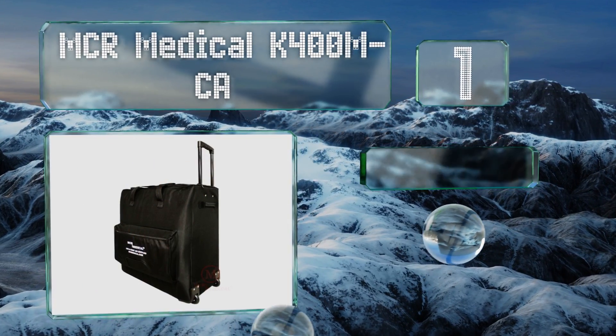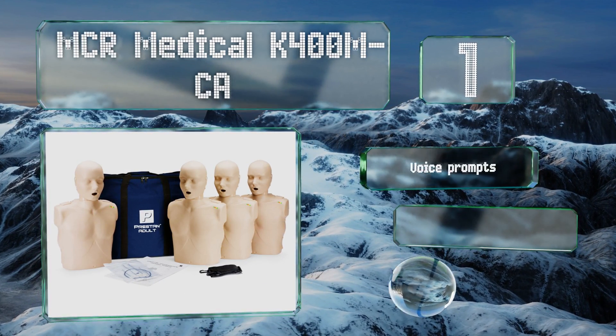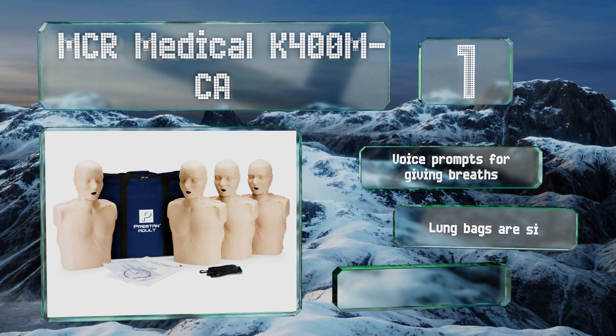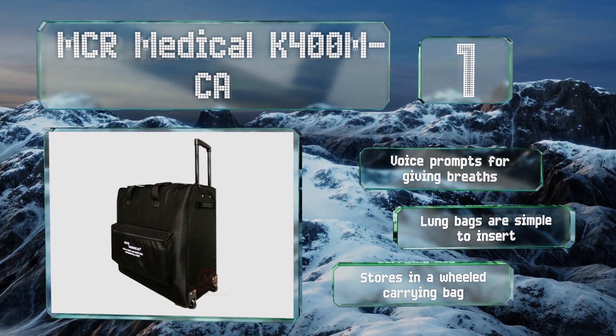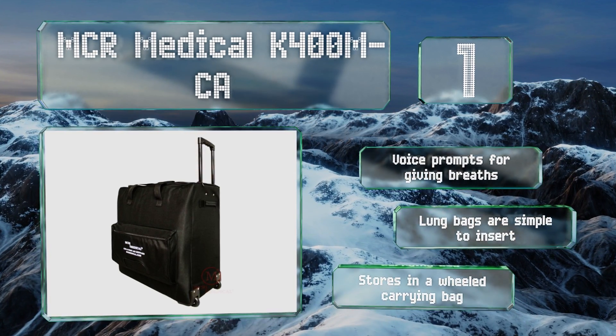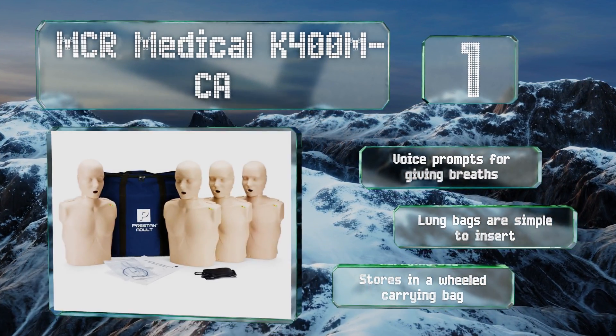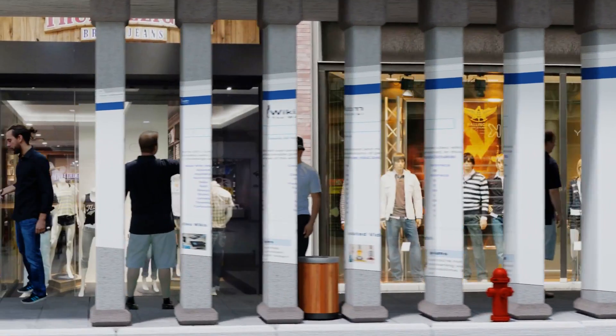Taking the top spot on our list, the MCR Medical K400M-CA comes with four realistic-looking adult mannequins that feature fully formed necks and pinchable nostrils to make learning easier. It also includes Prestan AD Ultra trainers which have a compression metronome. It features voice prompts for giving breaths and lung bags that are simple to insert. It all stores in a wheeled carrying bag.